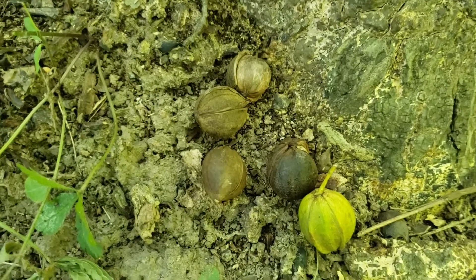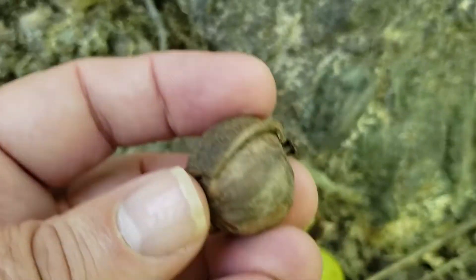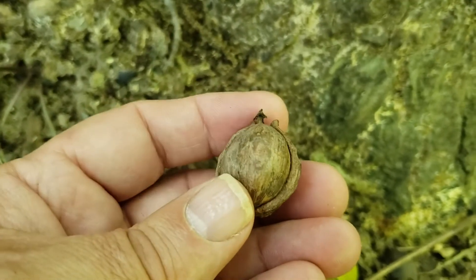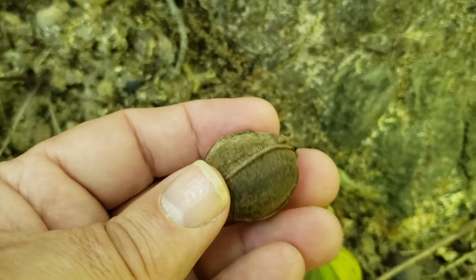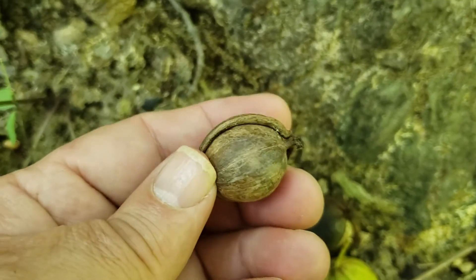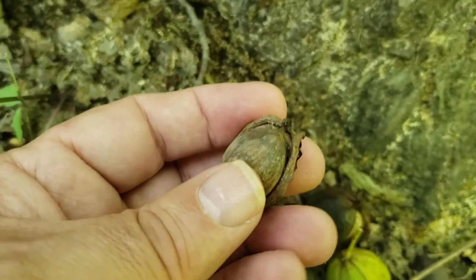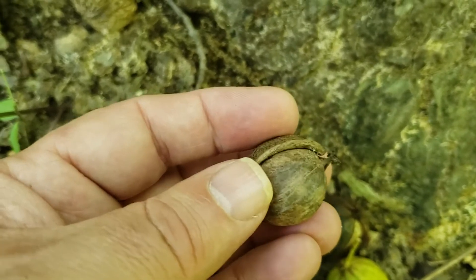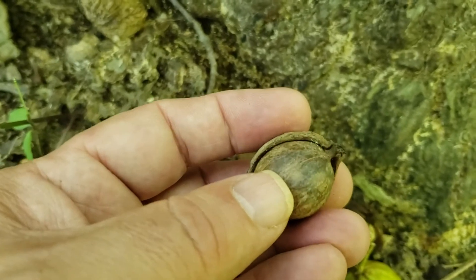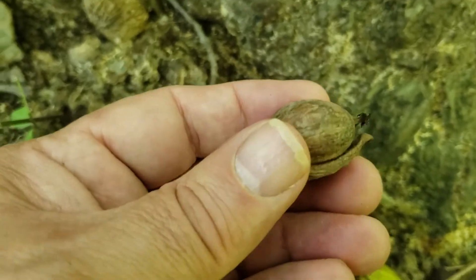However, red hickory has a nut husk that will normally separate completely down the side of the nut itself. There are typically four parts to that husk, broken by sutures or lines, and those lines will separate all the way down the side of the nut and come off cleanly. On pig nut hickory, those sutures will break only about two thirds of the way down and remain fused together at the base of the nut. So think pig nut — partial break; red hickory — complete separation along the nut itself.